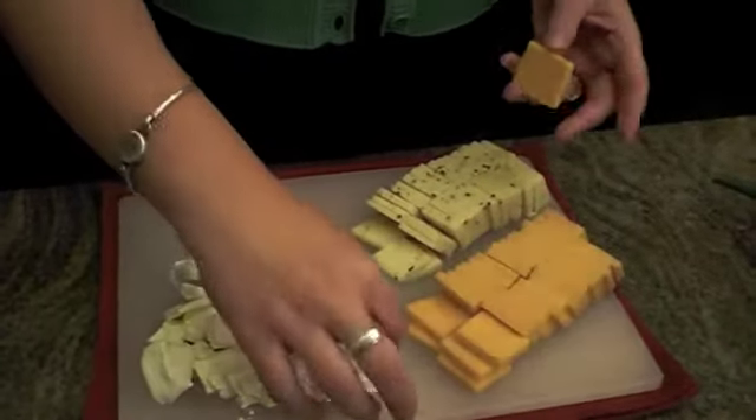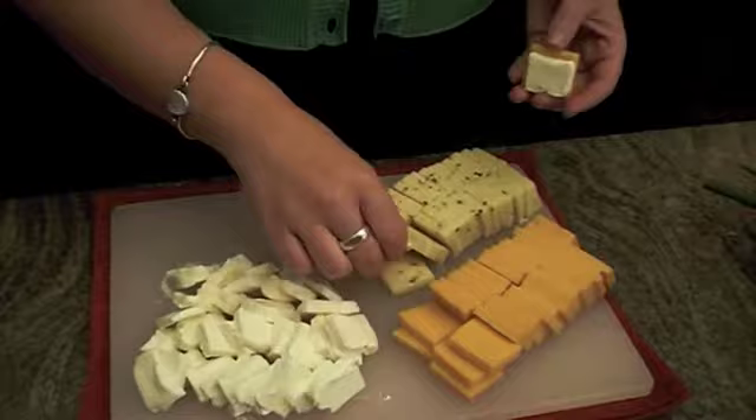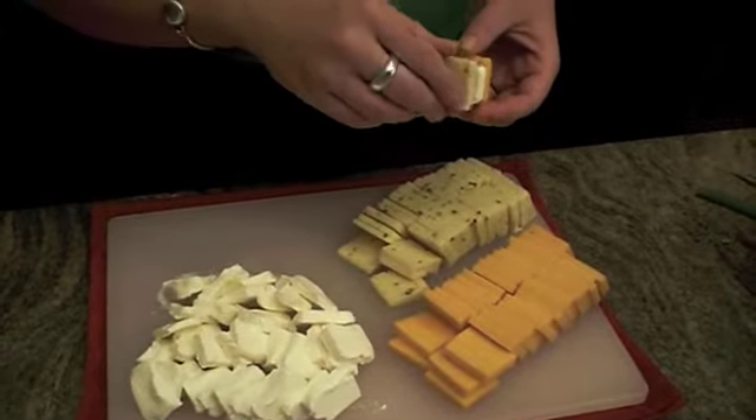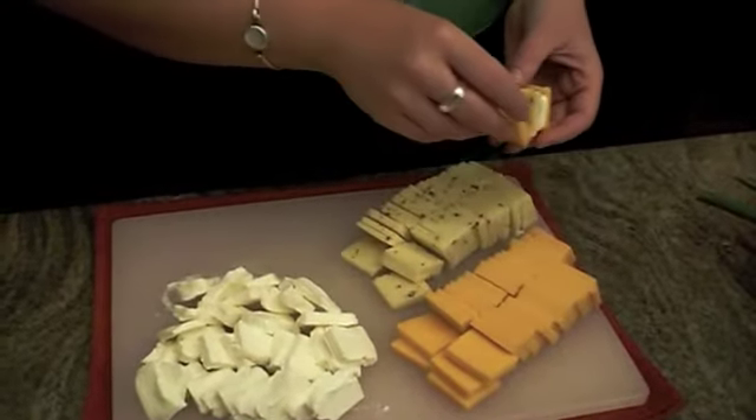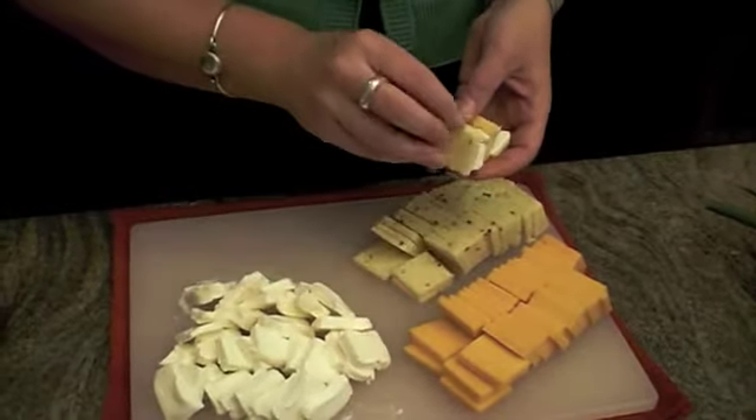So now all of our cheese is cut, and what we're going to start doing is arranging it in our dish — we're going to alternate it. So we'll take a piece of cheddar, then the cream cheese, and then pepper jack. Then you're going to keep alternating: cheddar, cream cheese, pepper jack.